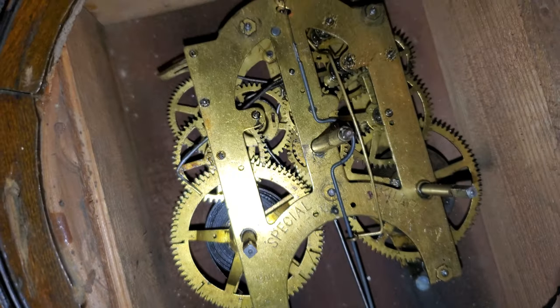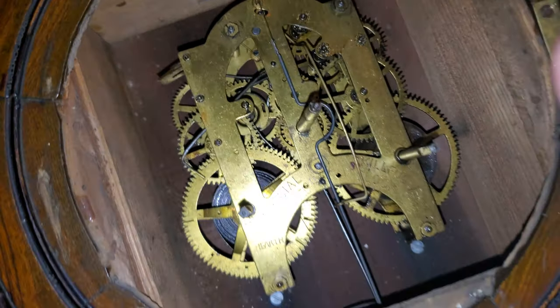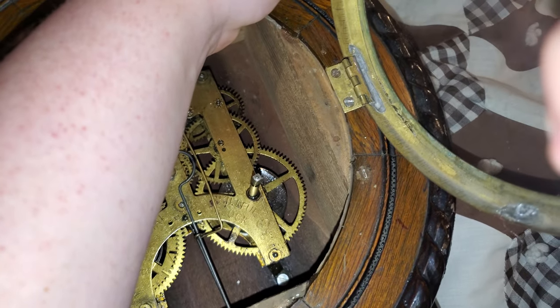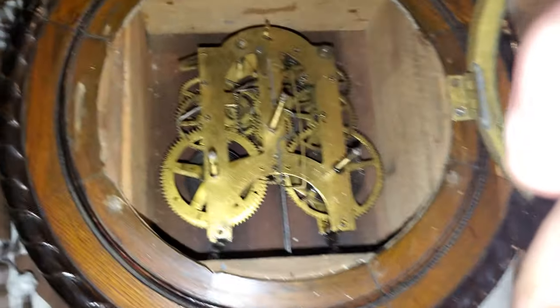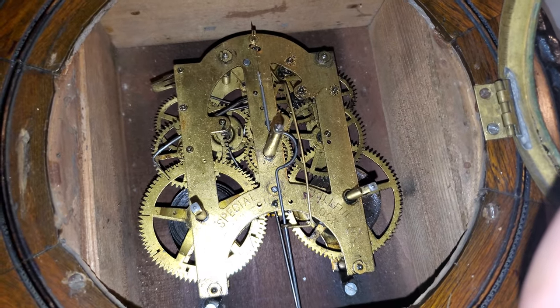This is a very greasy movement and no doubt down the line it'll probably need a clean, but it runs fine for the most part. I just need to tighten this hinge — that's why I took the face off. It's not out of beat or anything; I already fixed that as soon as I got this clock.